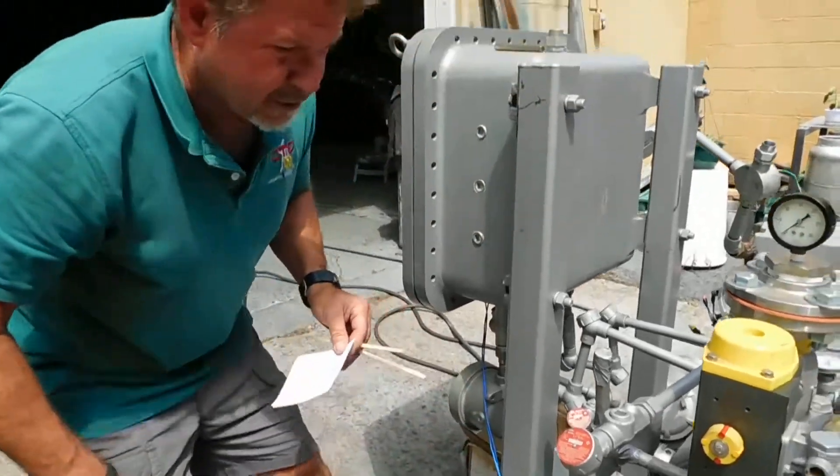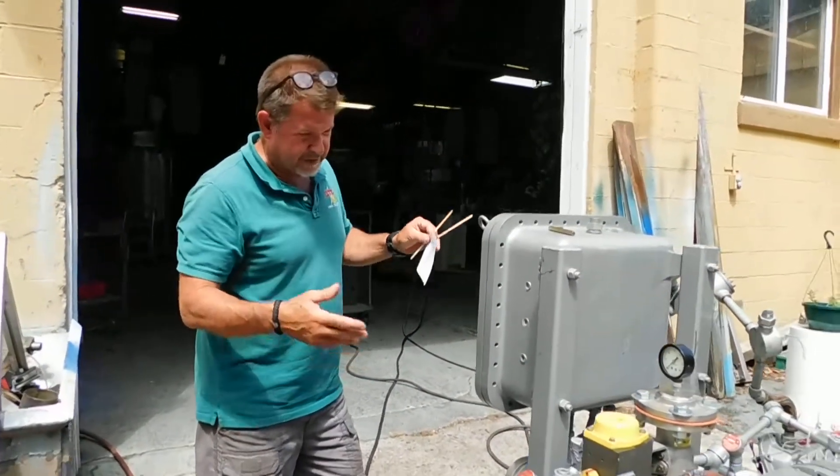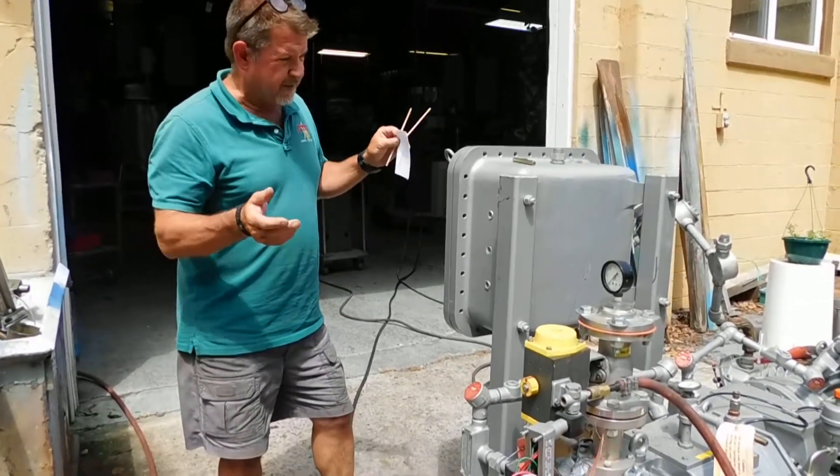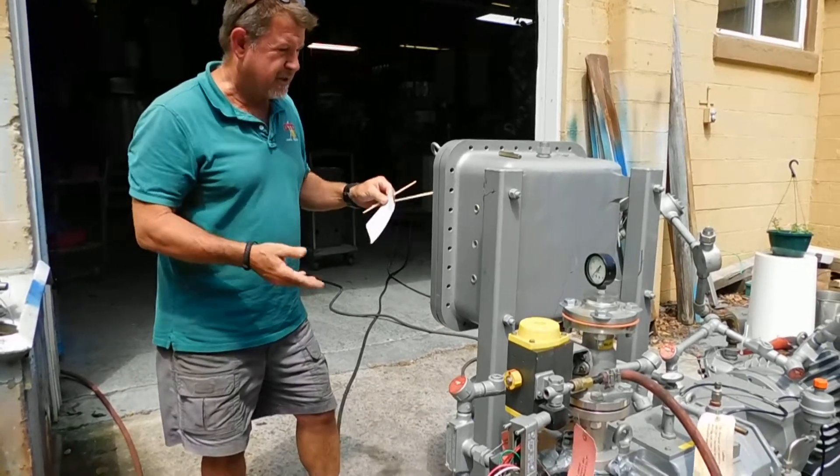I hope this answers all your questions. We consider the pump to be in excellent condition. There's some electrical stuff, small things to address. It's got a whole bunch of different options — different gas feeds, inert gas feeds, nitrogen feeds.